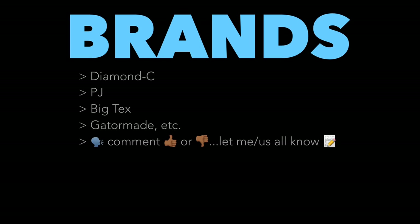As for brands: I have a PJ and I'm not endorsed by anyone. Diamond C, in my opinion, seems to be the crème de la crème — the welds are super good, though it costs more. If you want the highest quality, Diamond C is top-notch based on forums and reviews. PJ is more the commercial version; PJ and Big Tex are owned by the same company. There's also Appalachian and many others. Let me know in the comments what trailer you have, what you like, and what you don't — that kind of information is hard to find online.